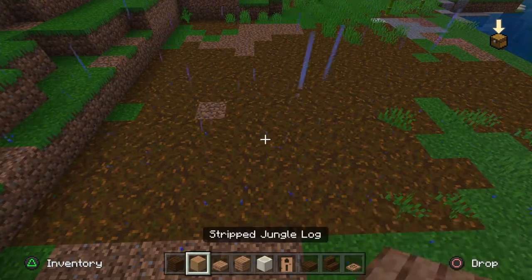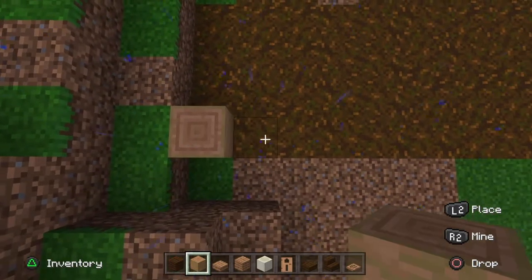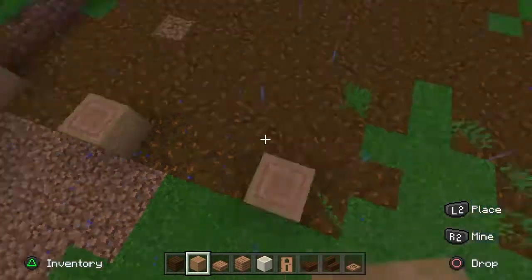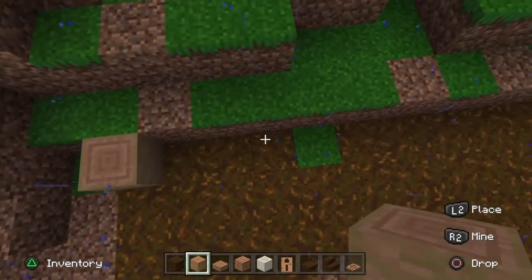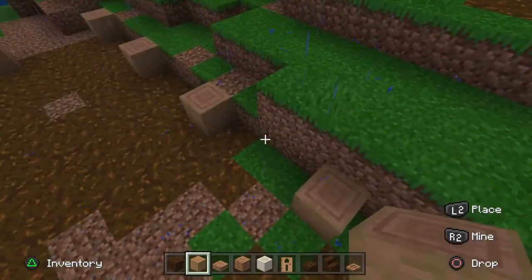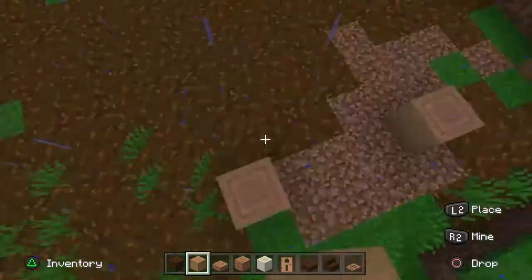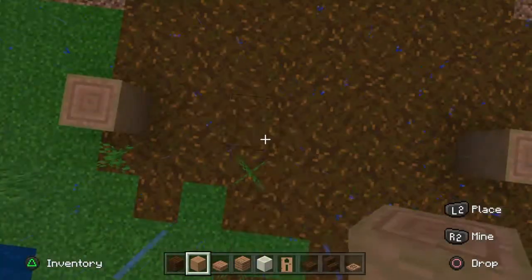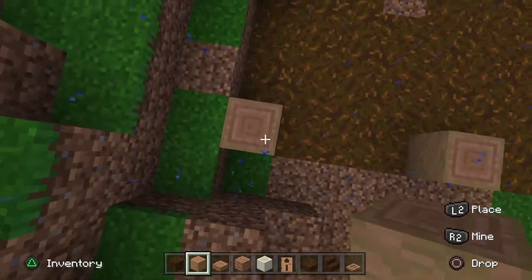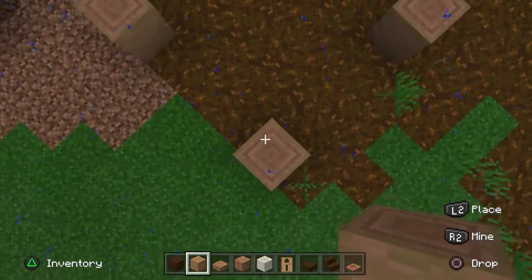First, set up your platform or your base. You want to have three spaces in between each post, and then bring it back the same way except this time it's going to have four posts. Go ahead and bring it all the way around. Then go into the corners and go in by two diagonally on each corner piece.